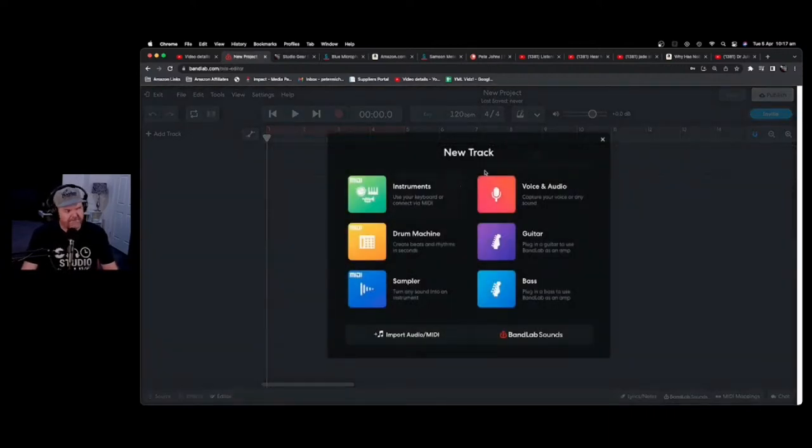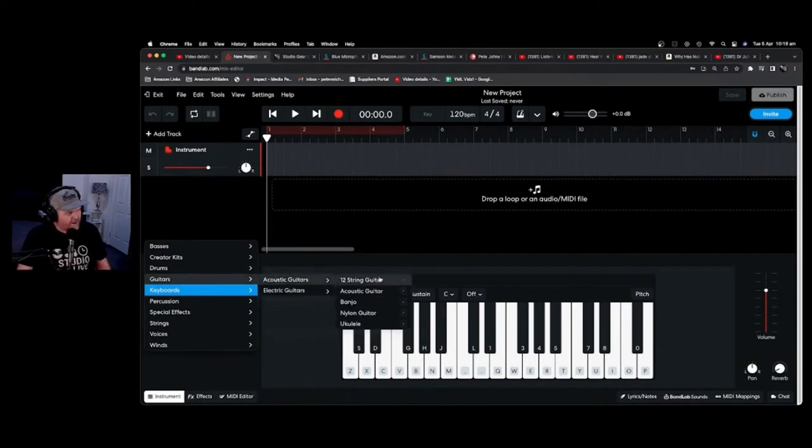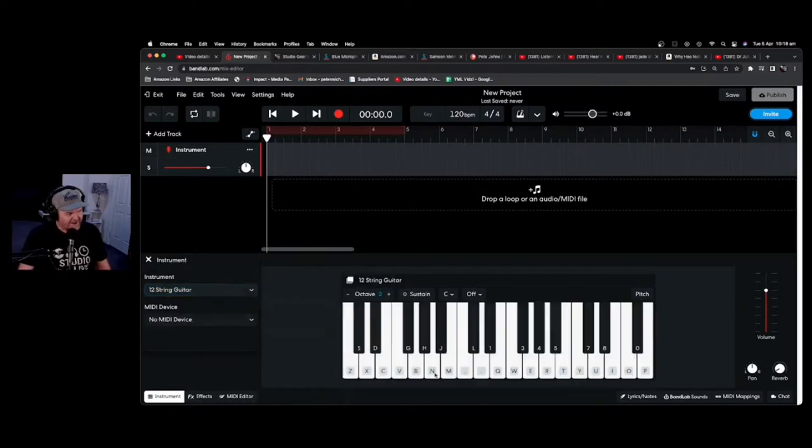Let's try it live — which usually means things will go badly! Here we go — it's like a cut-down version of Cakewalk by BandLab. You've got MIDI instruments, you can record voice via microphone, record guitar, there's a sampler, bass, drum machines, all sorts of stuff. If we grab MIDI instruments, you can select any instrument and start playing using your typing keyboard or a MIDI keyboard. You can drag and drop audio and MIDI files directly in. It kind of does everything.